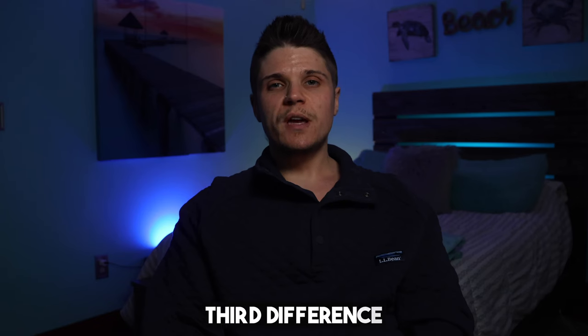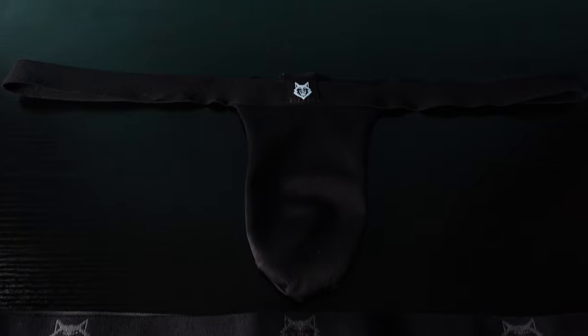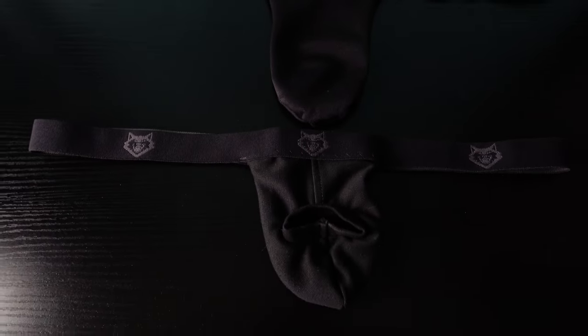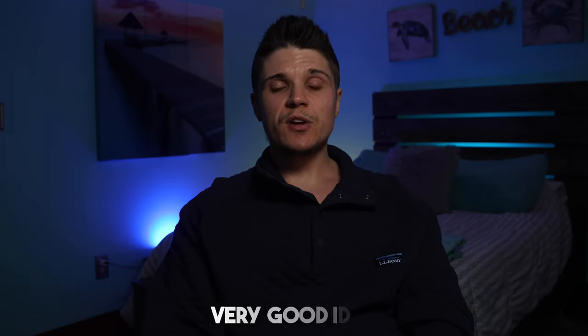The third and final difference is the stealth band. The old My Pack strap only has the wolf logo on the front of the waistband and nowhere else. I prefer this compared to the new Full Monte strap, which has the wolf logo all around the waistband. I think the new Full Monte is a very good idea, but it could still use some tweaks to be the ultimate My Pack strap.